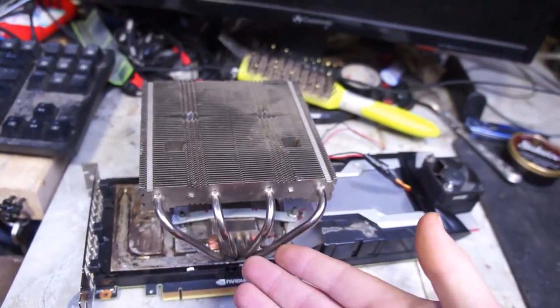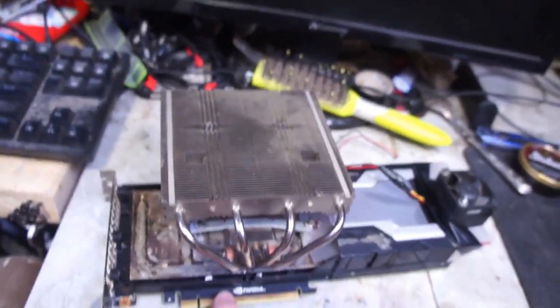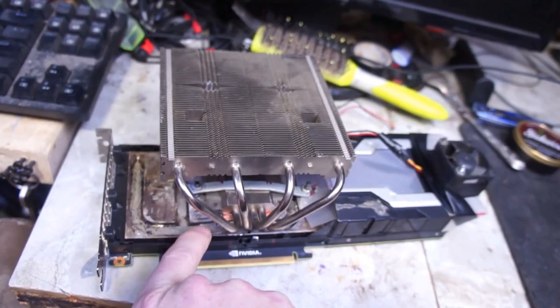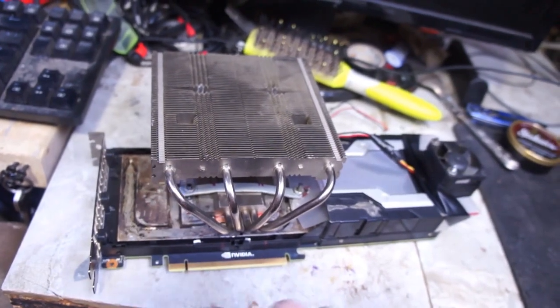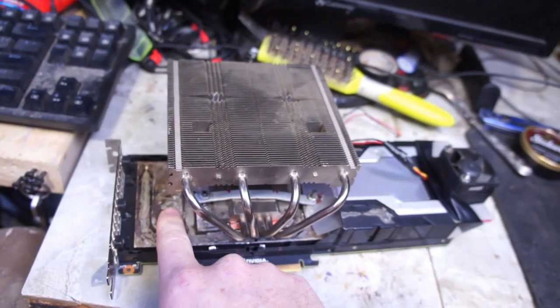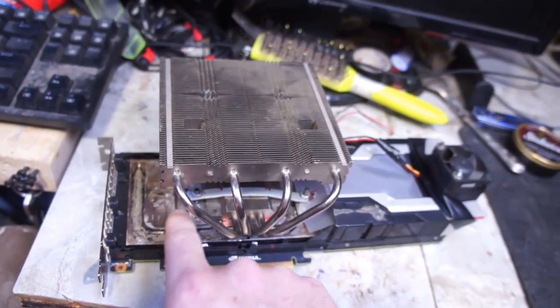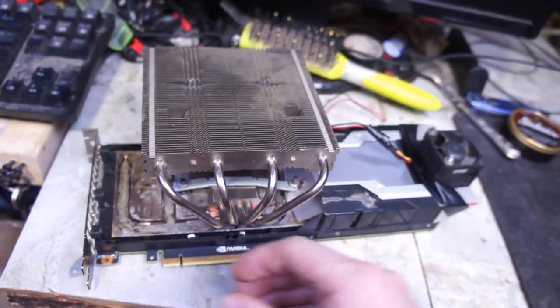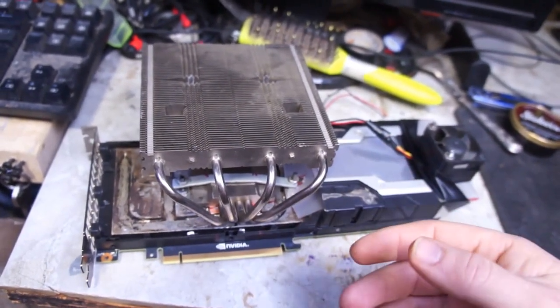I was trying to solder the heat pipes on, but you can barely see that bit of copper — just a copper plate between this cooler and the GPU silicon. I want to put some thermal pads underneath this, between it and the base plate, to really help suck some of that heat away. But for now, it's not bad.